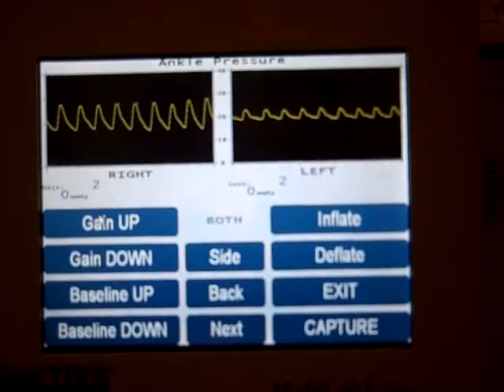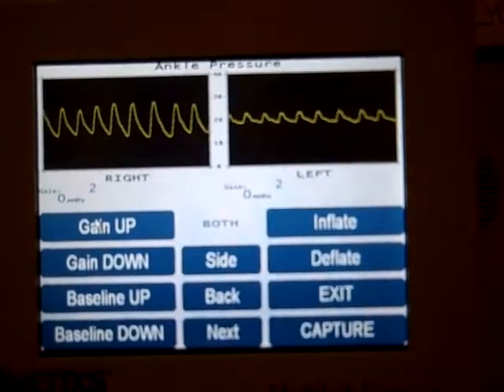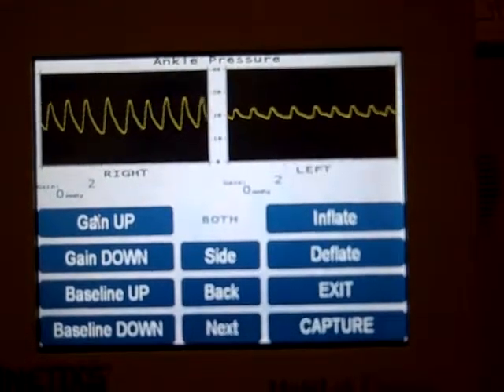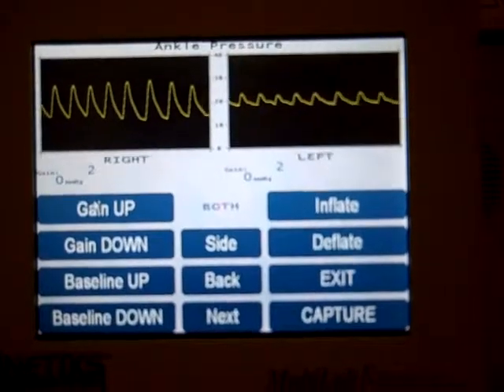I've got the right sensor on the right toe and the left sensor on the left toe. It's a good idea to adjust the gain on the sensors so that the waveforms take up about half the waveform box or less.